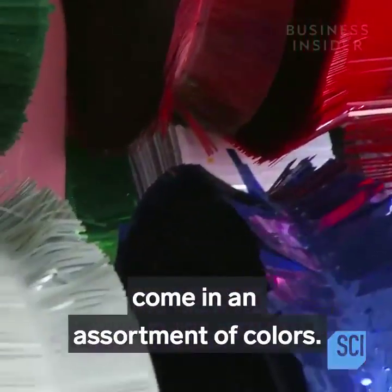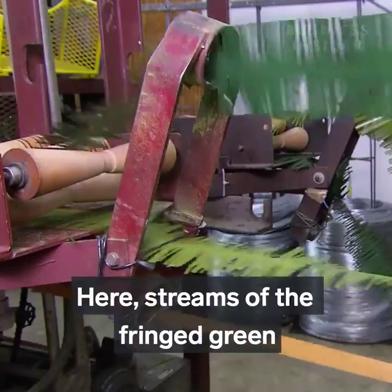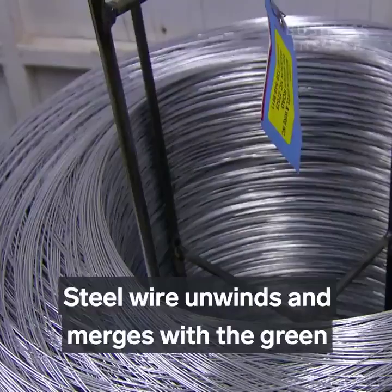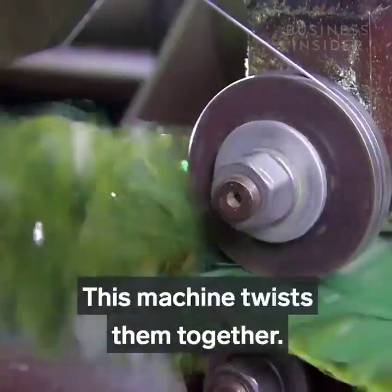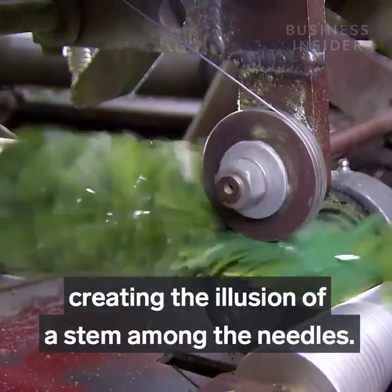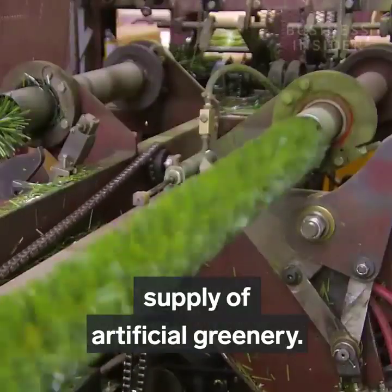These artificial needles come in an assortment of colors. Streams of the fringed green and a strip of brown PVC travel over tension control guides. Steel wire unwinds and merges with the green and brown PVC, and this machine twists them together. The brown strip lands at the core of the twisted fringe, creating the illusion of a stem among the needles. This twisting technology churns out a continuous supply of artificial greenery.